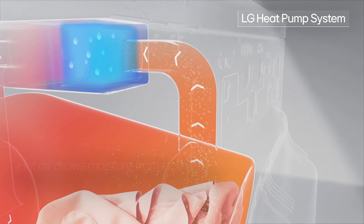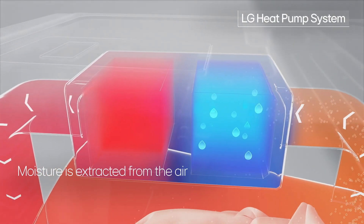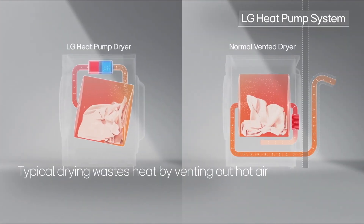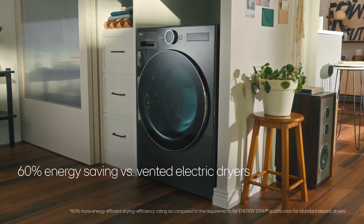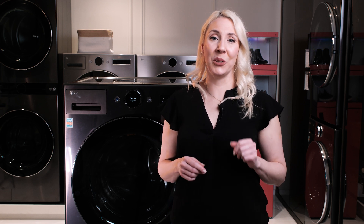That's where the real energy savings begins — the warm air is retained rather than blown outside, so less energy is needed to heat it up and dry your clothes. This allows for up to 60% energy savings when compared to a conventional electrical dryer.